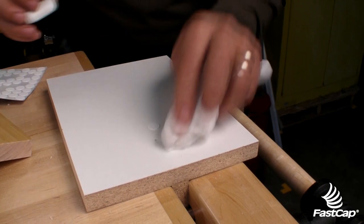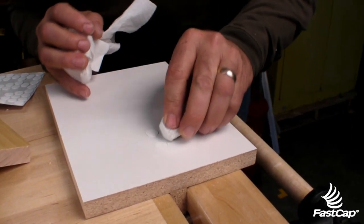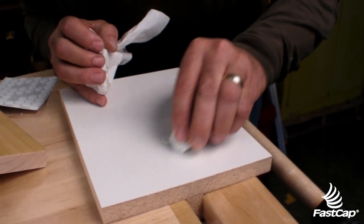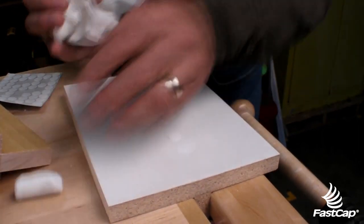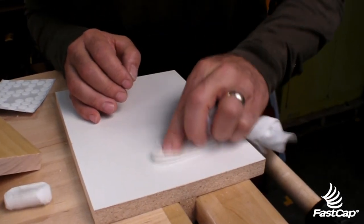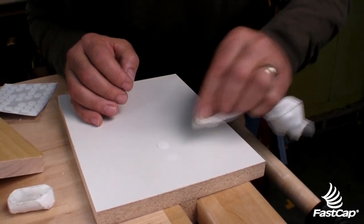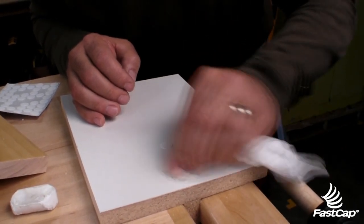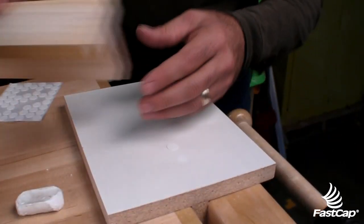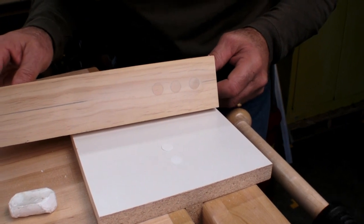The next trick is we take the soft wax and put a little bit in there — it just fills all those cracks perfectly. Come back over and wipe off the excess. Look at the contrast: you can put it in on the surface, or you can put it in flush. You can do real wood, whatever you want. The flush mount drill bit system from Fast Cap.